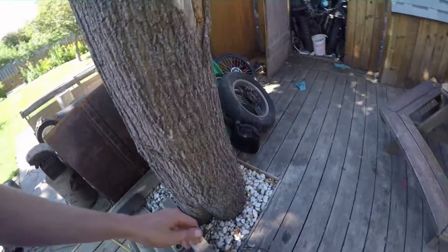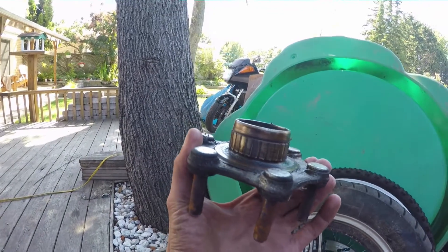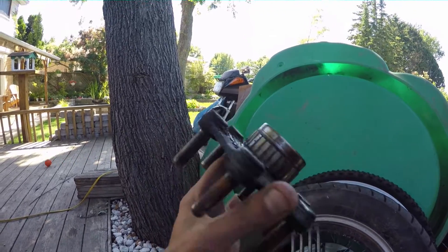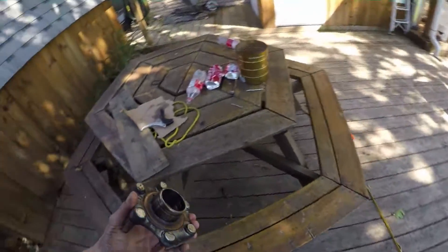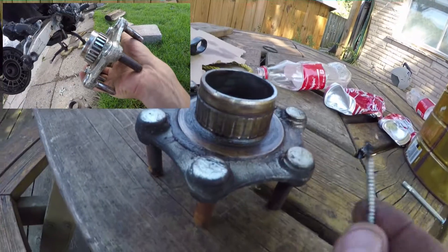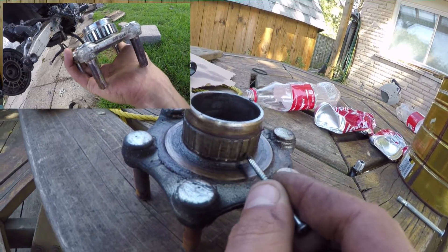The outside looks not too bad, but that's what the inside looks like. That could definitely cause some propulsion issues. It should be fairly apparent that that is supposed to be splined like the outside, and there's literally nothing left of it.